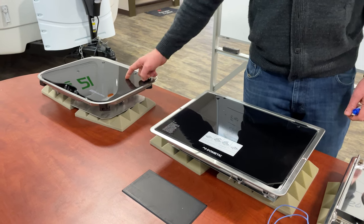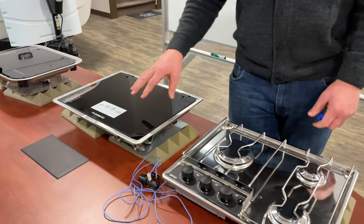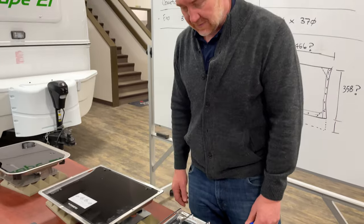The glass top on the Dometic is replaceable — it's not replaceable on the Suburban STS2. Those are a couple of key reasons why I moved over to the Dometic unit.